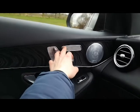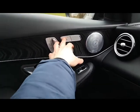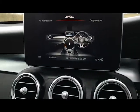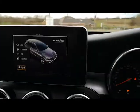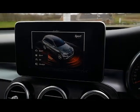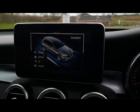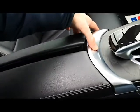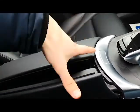Heated seats work on the passenger side too. You've got all your different sport mode selections — sport plus, sport, comfort, and eco. There's your glove box as well, simple press and open it goes. The seats are absolutely fabulous.